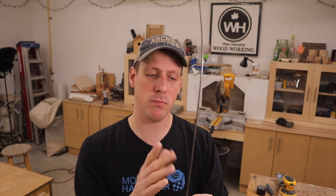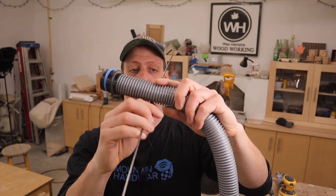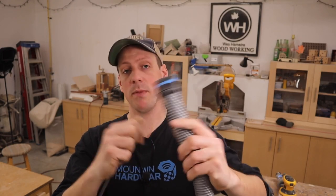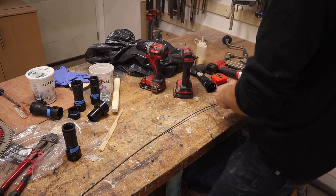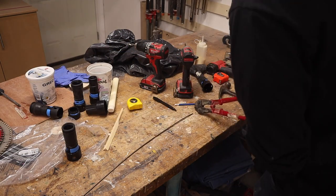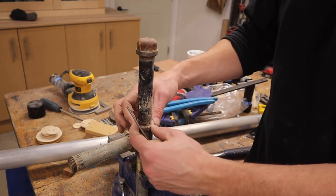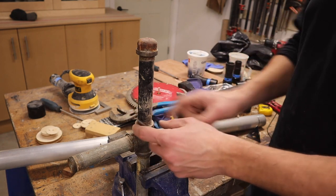Next we're going to fasten the hose to the arm, and I want it to be removable because I want to be able to use it to vacuum the floor. So I'm thinking we'll take the steel rod, cut it up into sections, bend a little hook into it, and then drill a hole up into the bottom of the arm. I'll make the hole a little bit smaller than the diameter of the rod so we can just hammer them in. I'm going to cut them into six-and-a-half inch pieces. To bend the rod into a hook shape I just found this piece of gas pipe — it works out to be the perfect diameter for my hose.